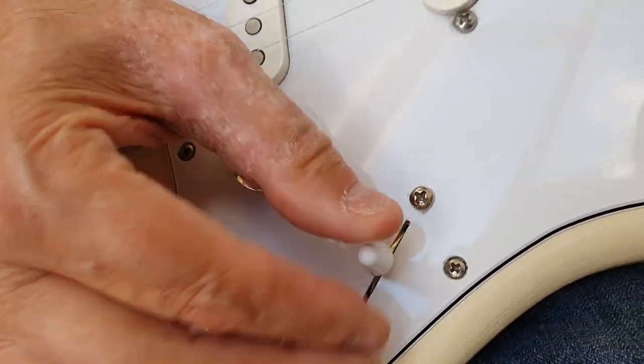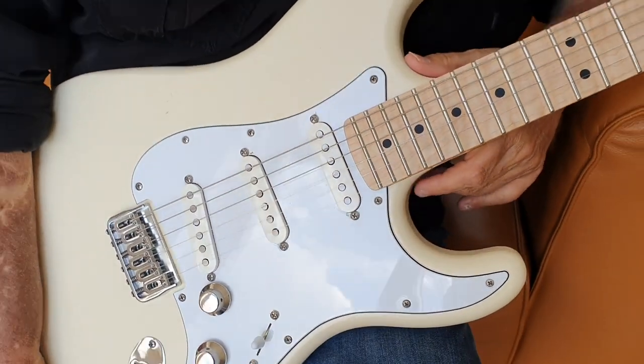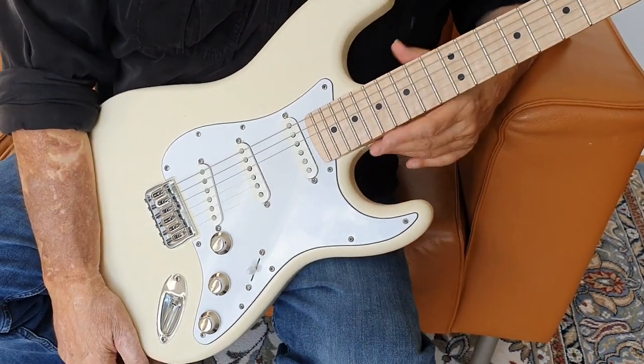It is a five position switch, which of course when I bought my old Strat they didn't make five position switches, but as soon as they came out with it I had one put on there.